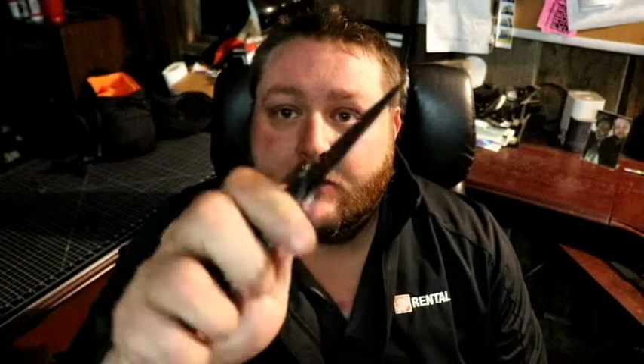I do have a new knife — it is the Kershaw Leek, and this knife is an assisted-open knife.